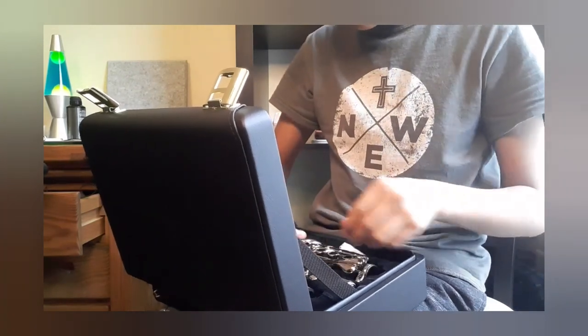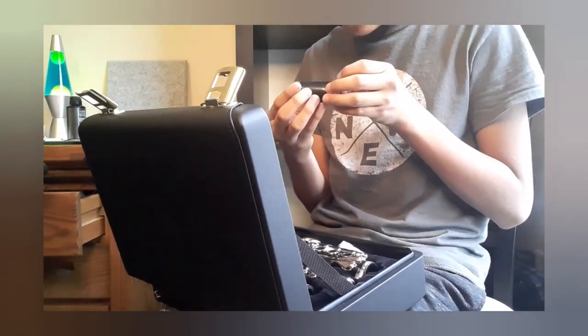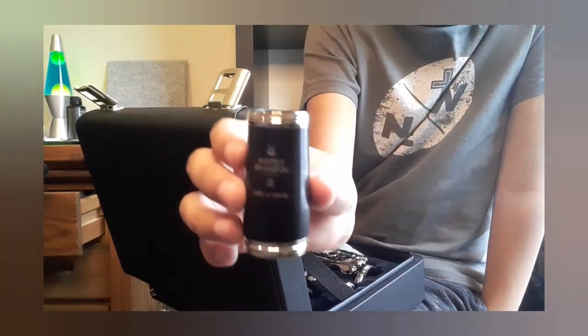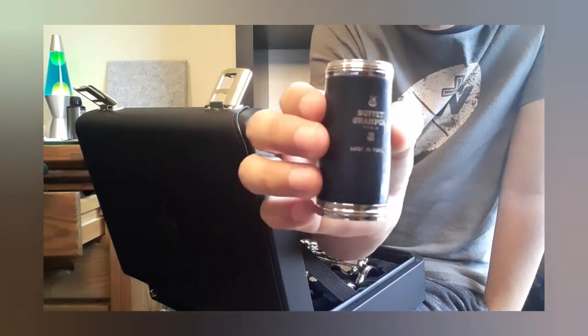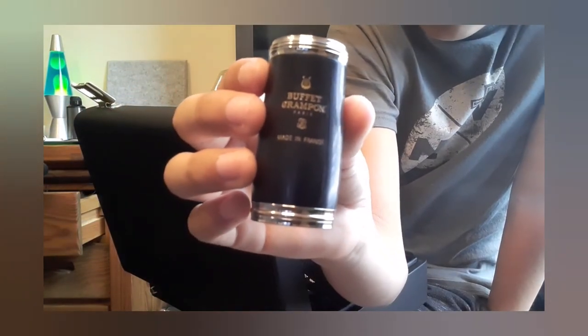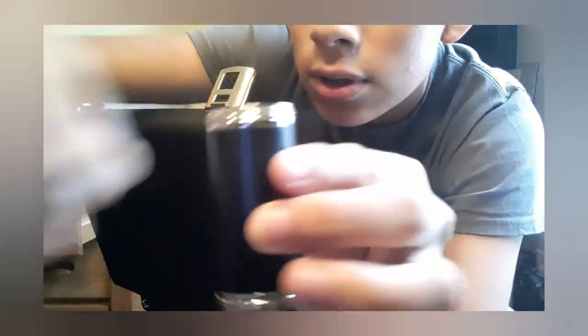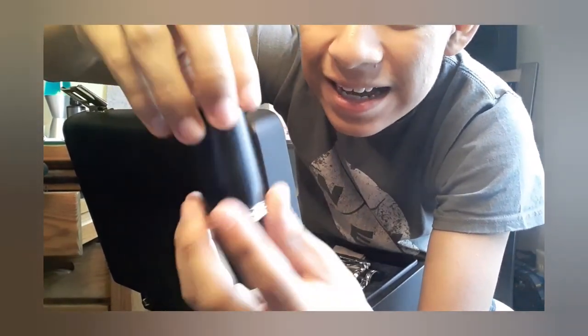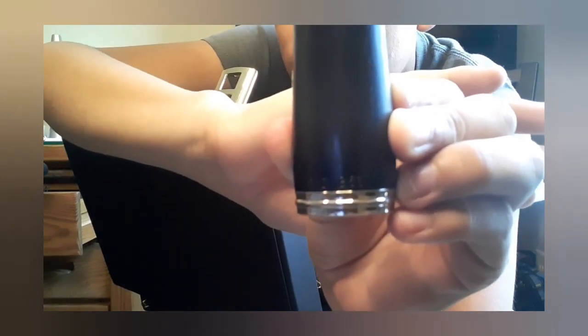Actually, this might be my favorite part of it — I know I said it was the lower joint before, but I think this is my favorite part. This is the barrel, and it's got the Buffet Crampon logo on it. It says 'Made in France' and it's got the logo. Here's a 360 view — and it says R13 on it, which is the name.